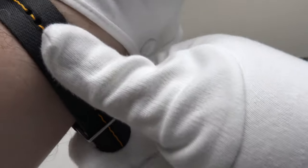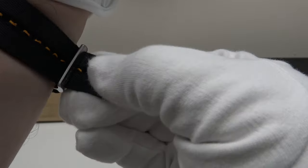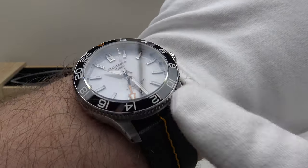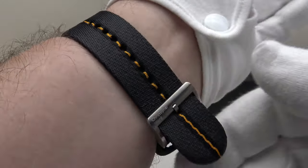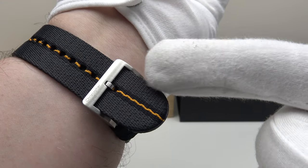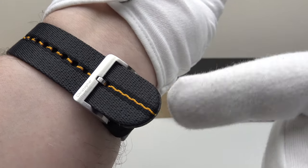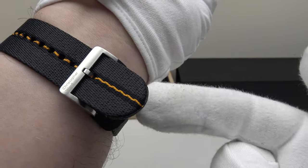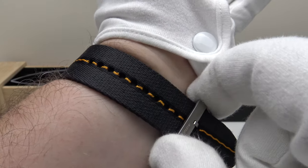I'm very impressed with the quality of this Tide strap — it is environmentally conscious because it's made from recycled yarn material. Two sliding keepers finished to a good standard, and nice heavy gauge of metal on the buckle and tang. Minor criticism: the strap is a fraction too short for my eight-inch wrist. If you have a six-to-seven-inch wrist this will fit you to perfection, but if you have a larger wrist of eight inches you may find the strap a fraction too short to engage the end through the two sliding keepers.